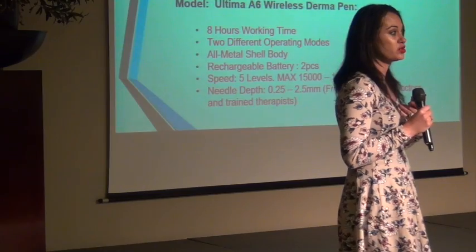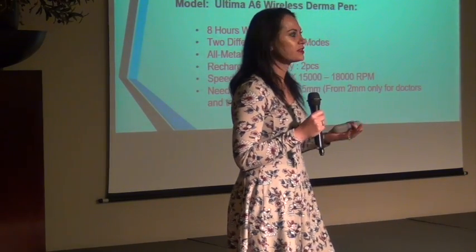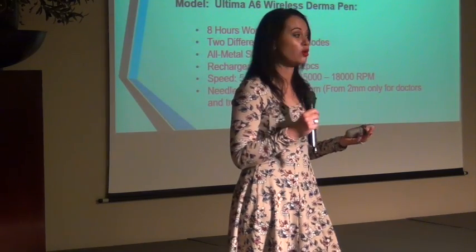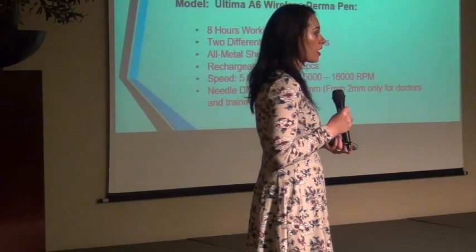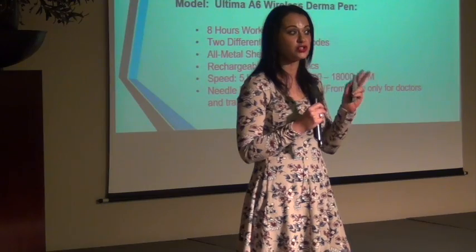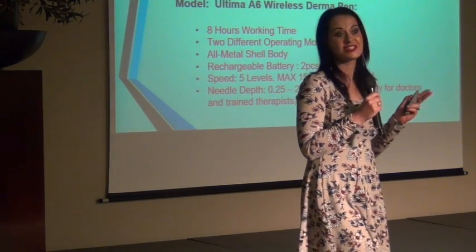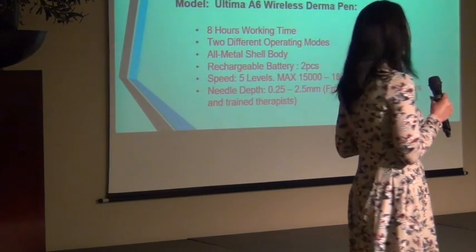That really makes a big difference, because it's so discouraging when six clients are coming in and you have no power. With backup batteries, you can still go on with treatment during a power outage. Each battery has four hours of use, and you get two backup batteries, so that's eight hours you can work — a whole day with clients. You don't have to send them home, and you can still make money.